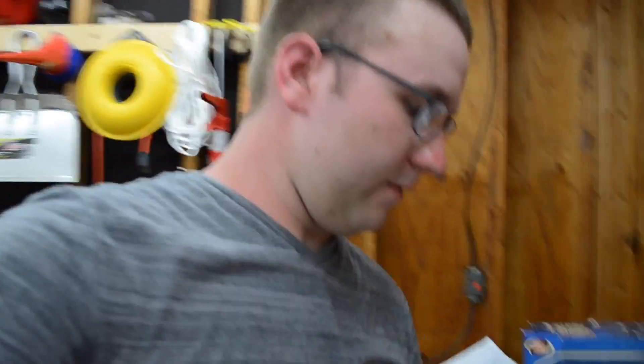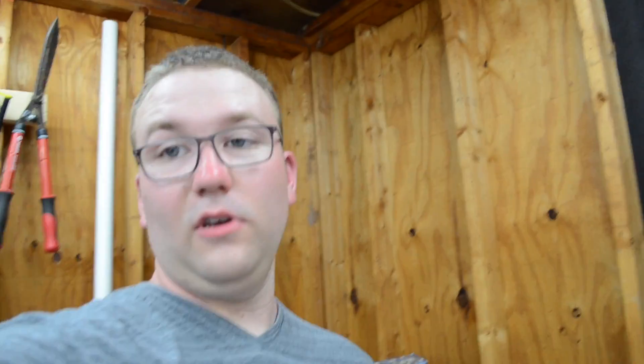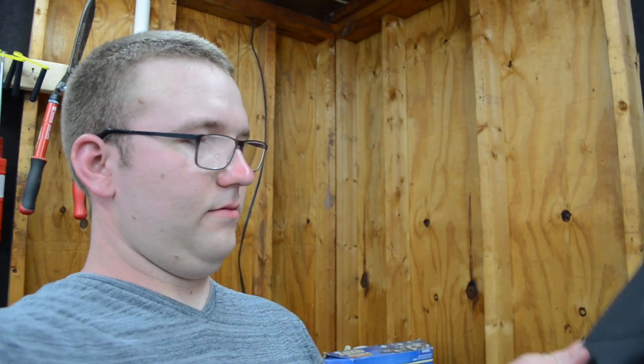These tweeters come with these things you can screw on the back to fasten them in, but I didn't do that. I just made the hole just big enough to fit the tweeter in and did a press fit — it's not going to fall out. You can do it your own way, but that's how I did it. We'll get those in the truck and then I'll do a little sound clip so you guys can hear how it sounds.